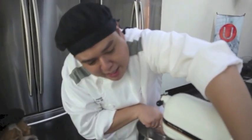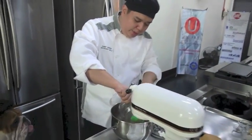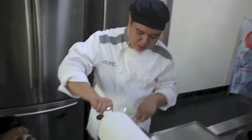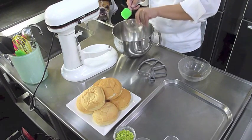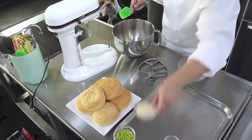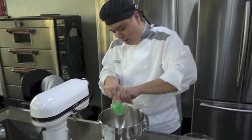You can mix it with your hands if you like, or you can always use a KitchenAid, which we have today. We have here our other ingredients: one egg and some Japanese breadcrumbs — simply just add that.